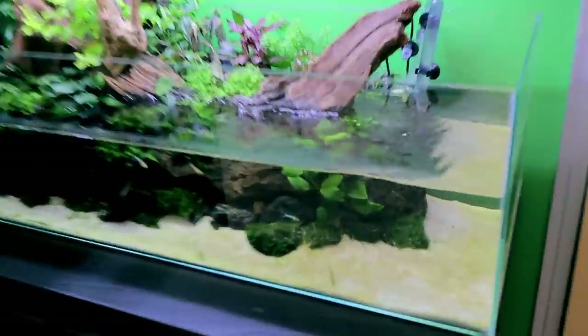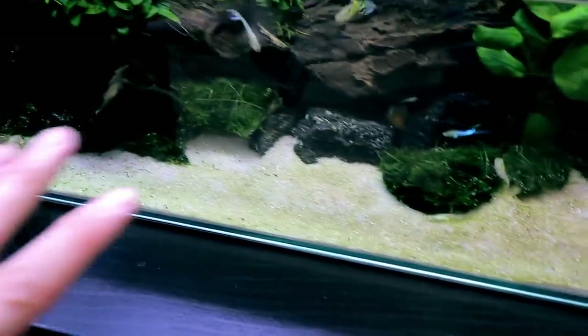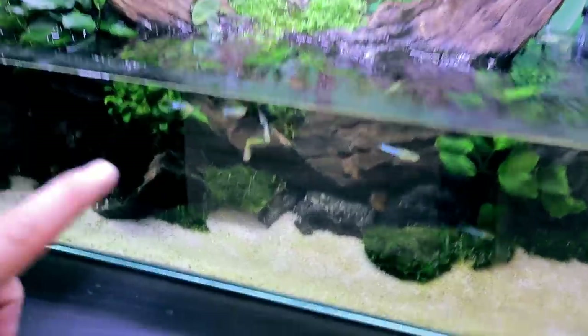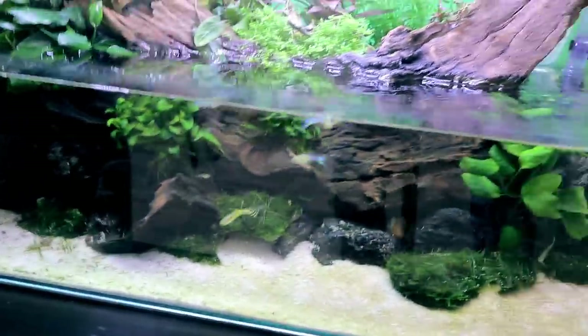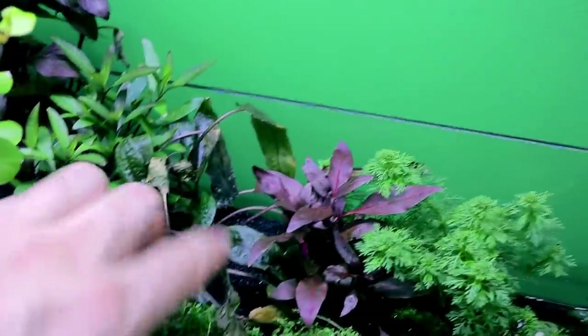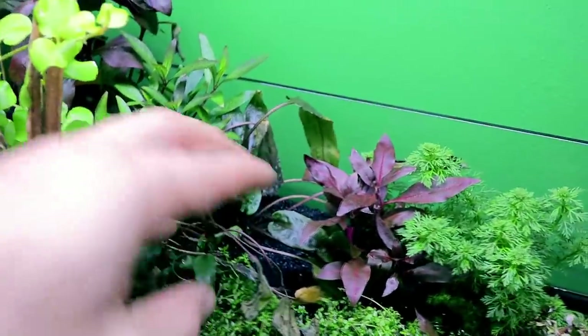Straight off the bat I can see that here in this pond aquarium there's a bit of diatom settling in - absolutely normal for a new setup. It's had four to five days without any water change at all and the water level has dropped, which makes sense. The fish are all okay including the babies, which is awesome. The only thing that hasn't survived is this crypt here - some of the leaves are just gone. I'm going to trim them back though because we've got new baby shoots coming through, so that will be cool to let them grow out.